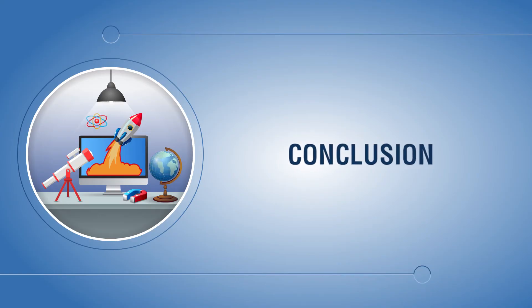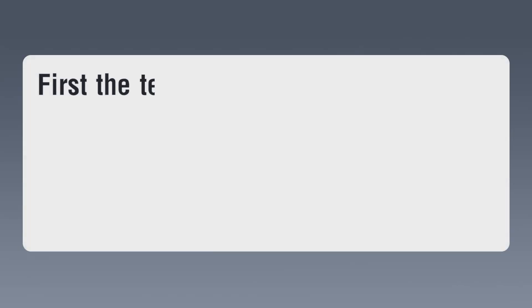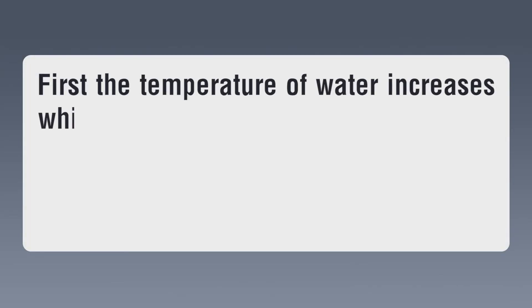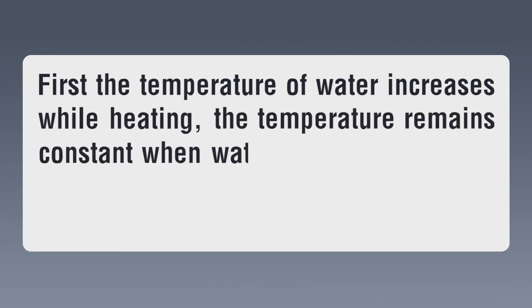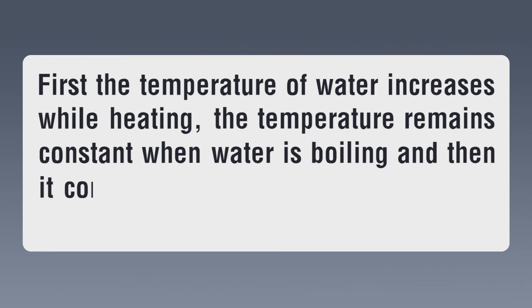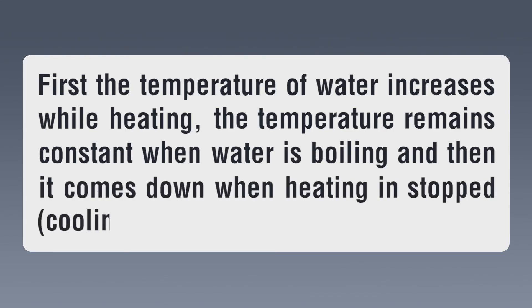Conclusion: First, the temperature of water increases while heating. The temperature remains constant when water is boiling, and then it comes down when heating is stopped — cooling.